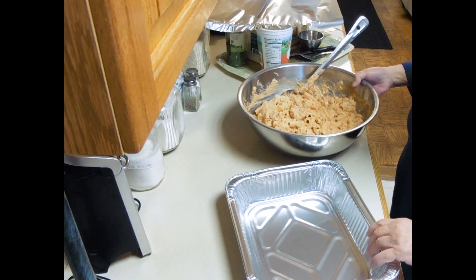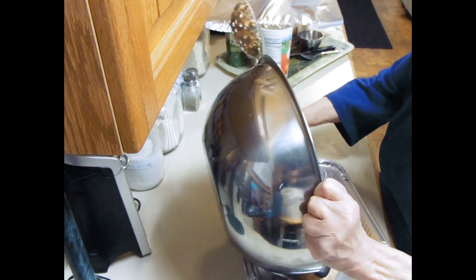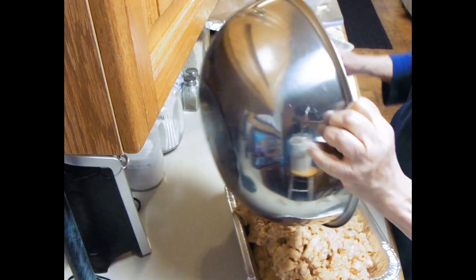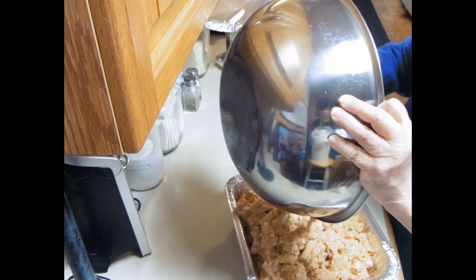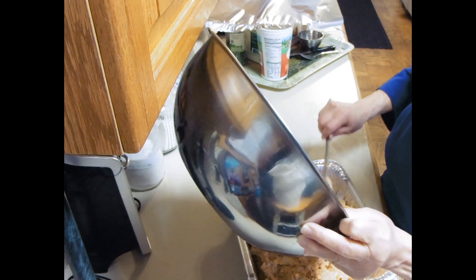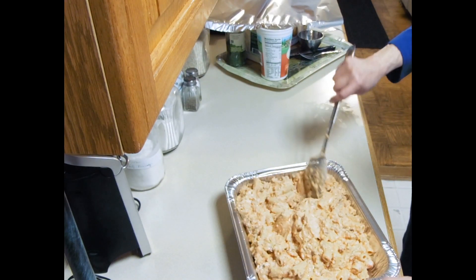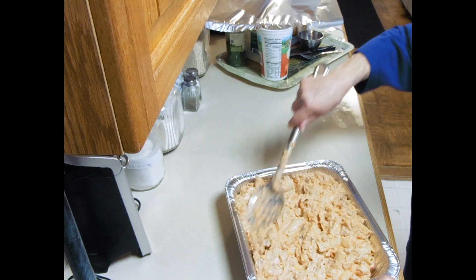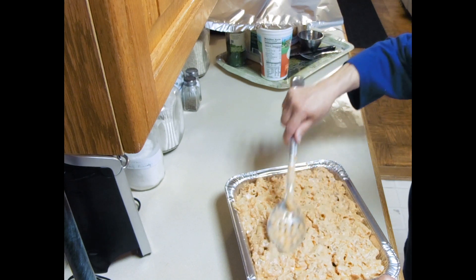Now I've got the ziti and the pan in place. I'm going to put this in the pan. You can see this is a generous, generous amount. Spread it around. Cover with aluminum foil. Put it in a 400 degree oven for about 45 minutes.